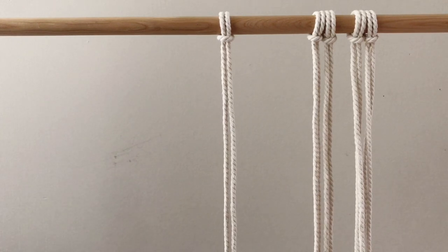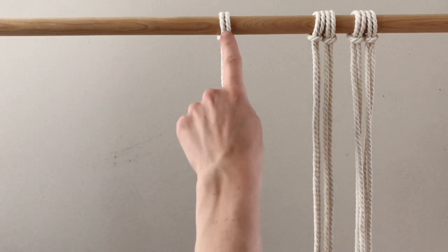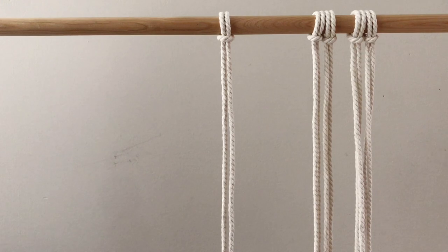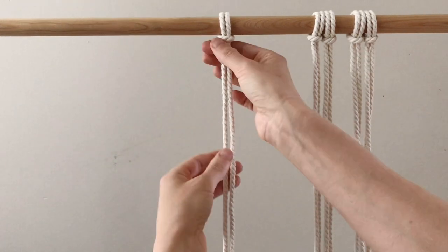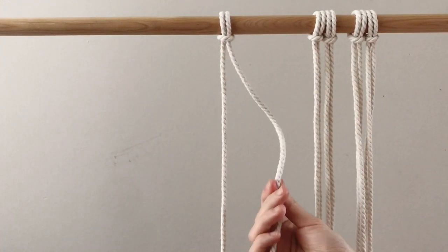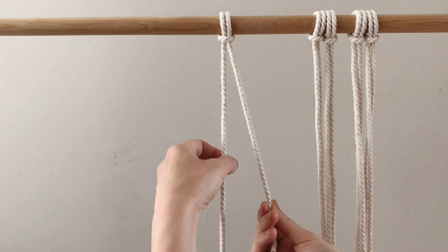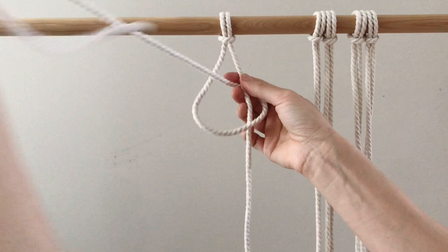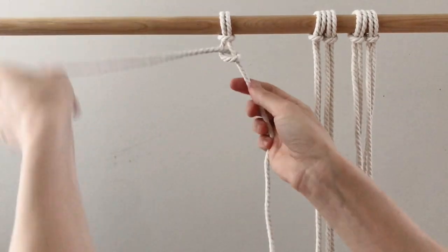The first way is to attach one rope — for the purpose of this tutorial I measured them out to about a meter each. We'll attach it with a lark's head knot, then hold the right hand side as the guide for the first knot. Just go over into a figure four, behind and through the hoop, and pull it up nice and tight.